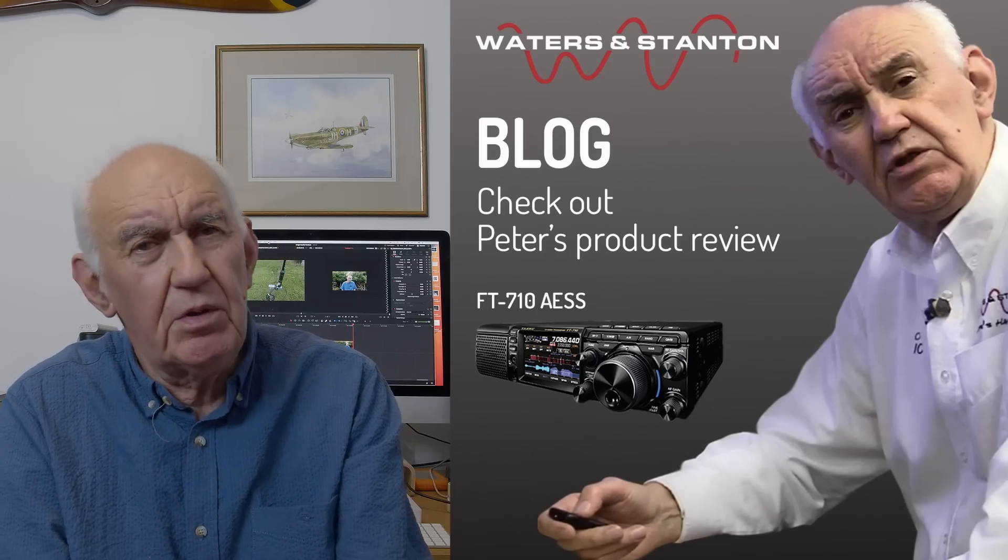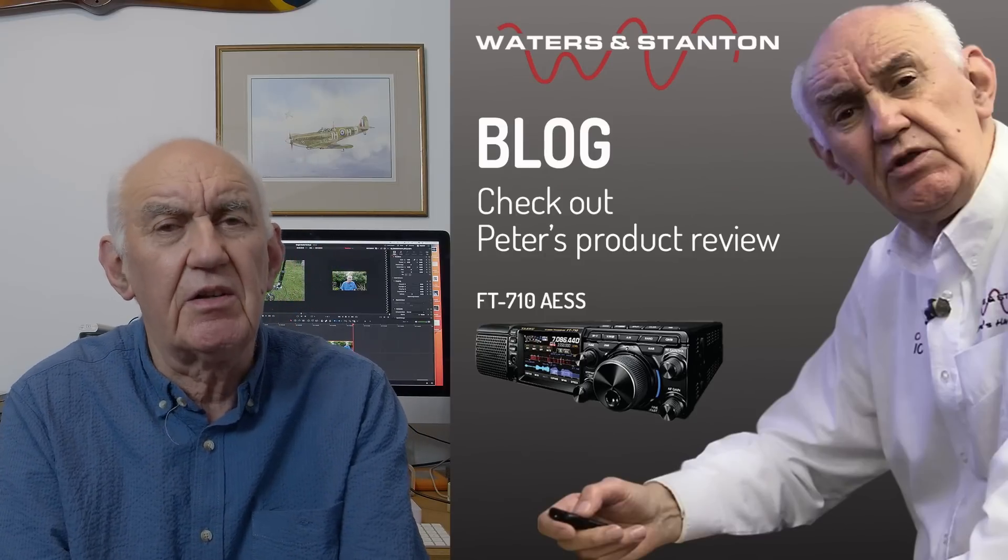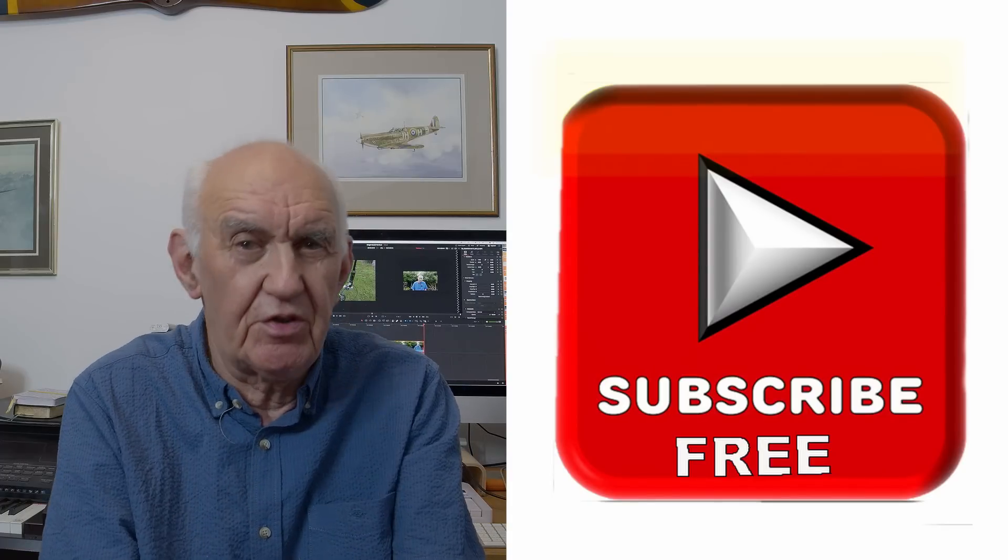Check our website — we've been running a blog now for the last two or three months. The blogs tend to be a summary of some of the videos we've done with some additional information. Go onto our website, front page top left there's a menu item — click on that and it'll take you to our blog. Don't forget to press the subscribe button, which alerts you to when there's another video coming up. Thank you for your support at the shop — we've got a wide range of products and some good prices.